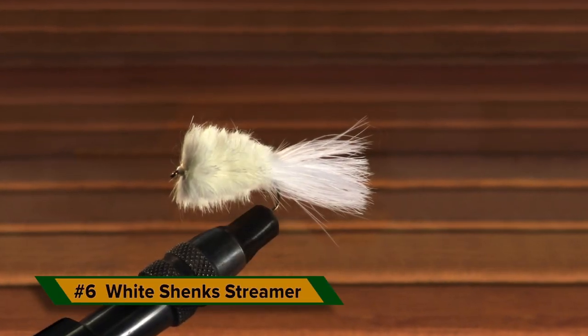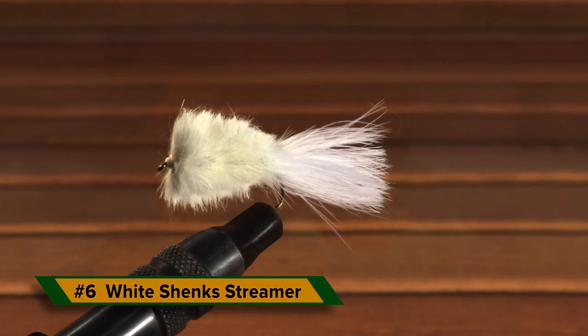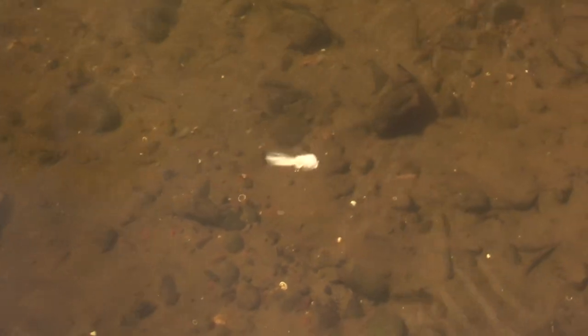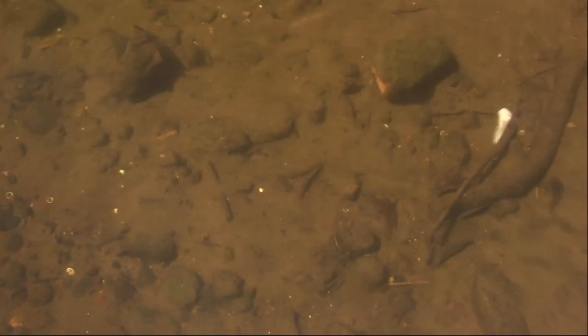Originally, the shank streamer was intended as a big trout streamer, but this bassified version has been catching tremendous numbers of smallies for 20 years. With this carefully dubbed and trimmed rabbit hair head and just the right amount of internal weight, this slow sinking pattern produces wild darting action when worked with rod tip twitches.